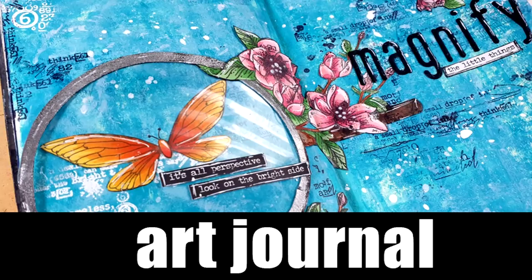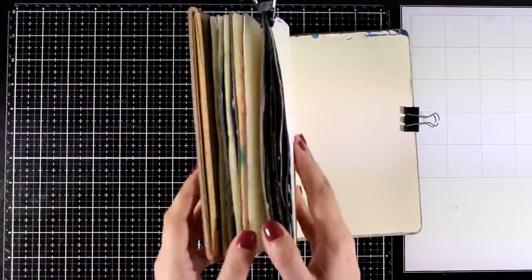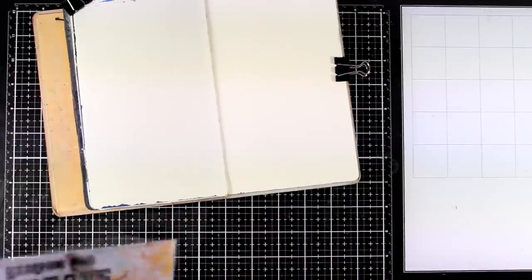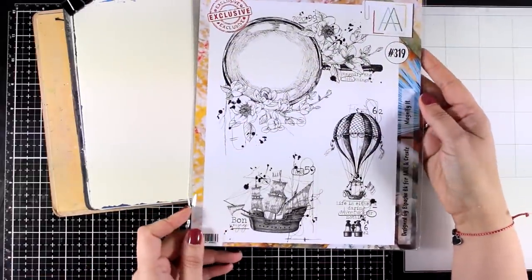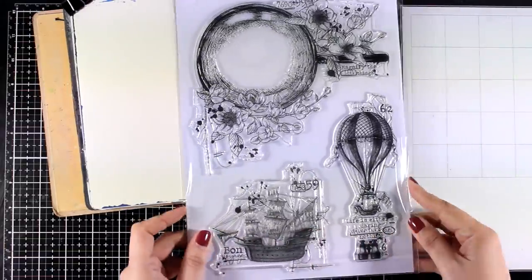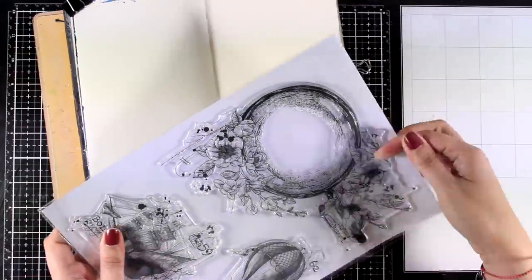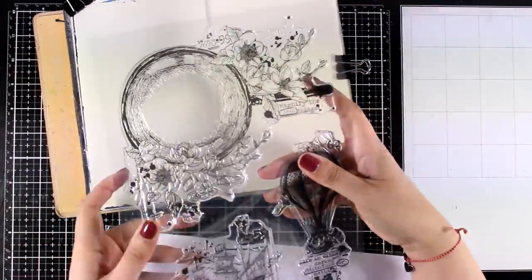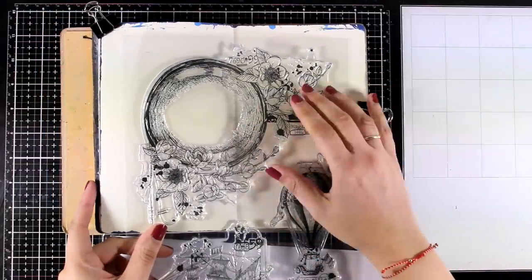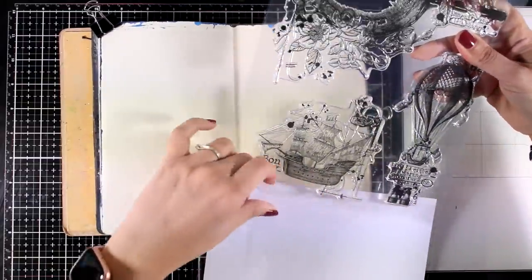Hi everyone and welcome back to another Mixed Media Tuesday. Today I'm going to create a two-page layout on my art journal book. This is the Dilutions Mini Art Journal. As the weather is getting better and better, I wanted to create something for spring, and that gives me the perfect opportunity to use this stamp set. This is a stamp set designed by Bipasa for All & Create, called Magnified. It is a big stamp set — an A4 sized stamp set for my European friends or a letter sized one for the US. I will be working with the magnifying glass stamp, and I like the size since it is quite big and makes a great focal point for an art journal.